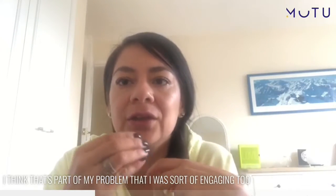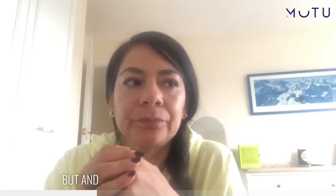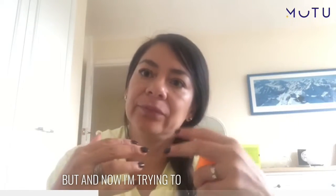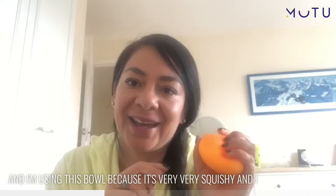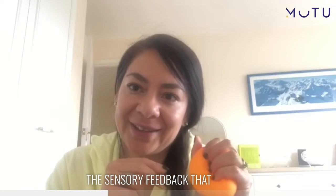I think that's part of my problem — I was sort of engaging too much during the day. Now I'm trying to guide my breathing, and I'm using this squishy bowl because I really like the texture and the sensory feedback that it gives.